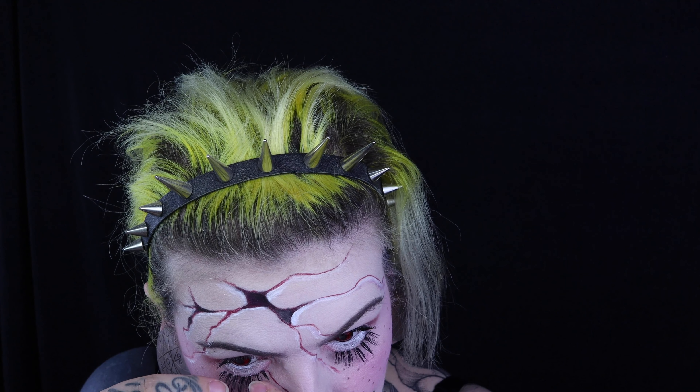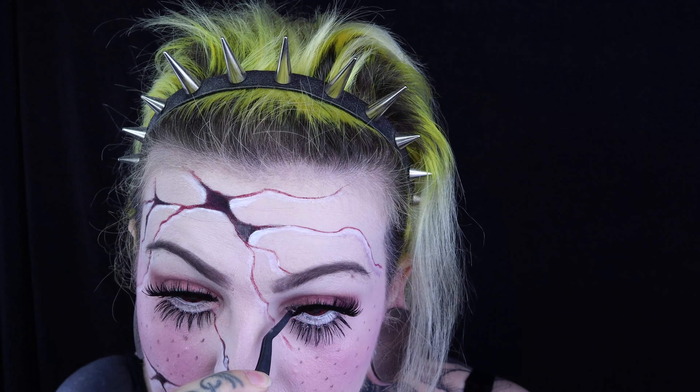I put on the faux cils from Ohai and Drama Queen from NYX. And here we get a classic look of a broken doll (poupée cassée).